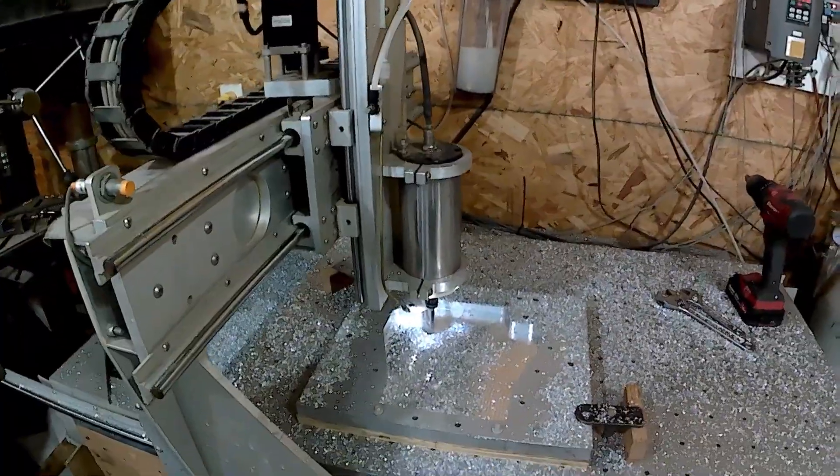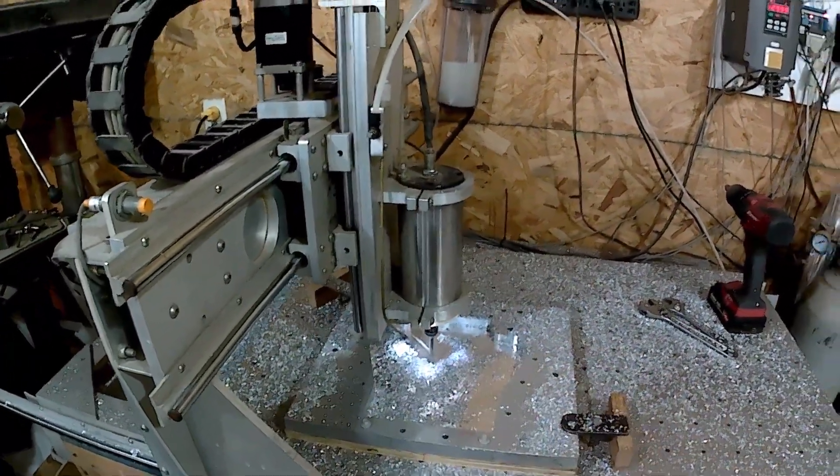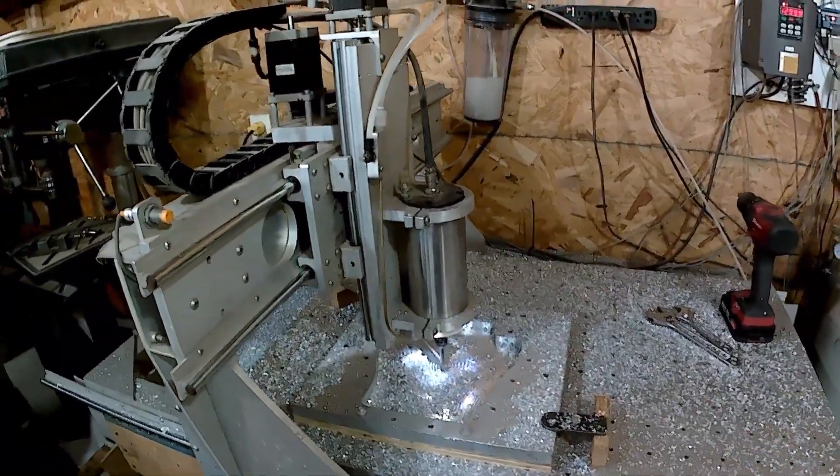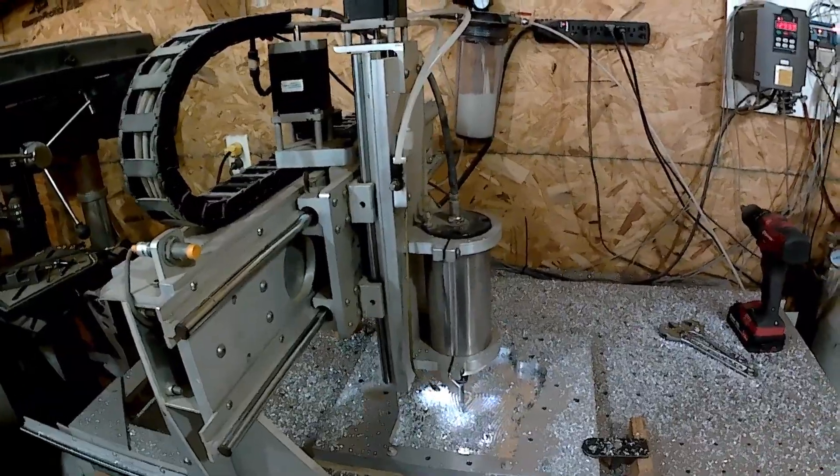Okay, this is the last pass. This is a ramp-in procedure that ramps it into 35,000 feet. That's an 8 millimeter bit running about 8 inches a minute, doing a half cut of about 2 millimeters.